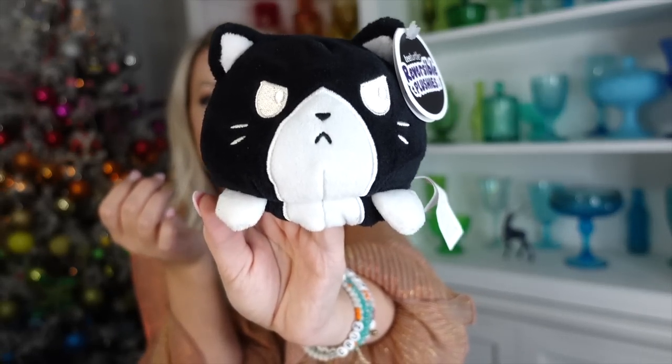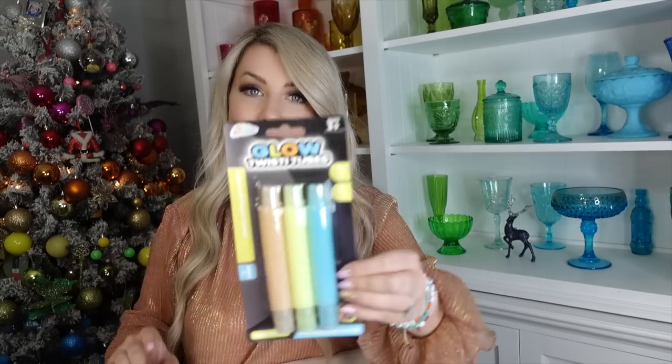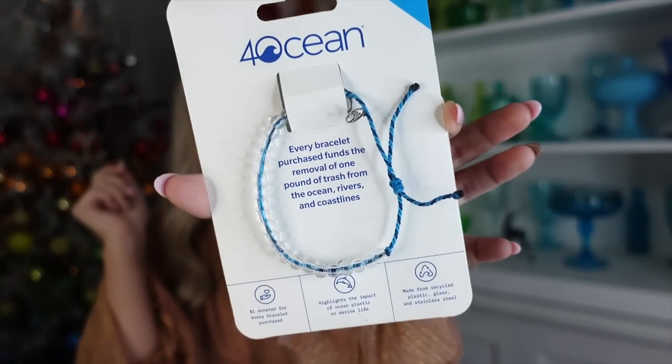We got Ezra a flippy stuffed animal - a little happy cat that flips into a mean cat. After I bought it, Ezra actually used his own allowance to buy a similar blue octopus version because he loves them so much. He's been carrying it everywhere. We also got him a set of popping tubes since he talked about wanting them at the mall. And we got him a Four Ocean bracelet - every time you purchase one, they donate proceeds to cleaning up the ocean, removing one pound of trash per bracelet purchased.